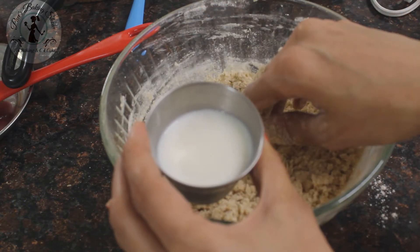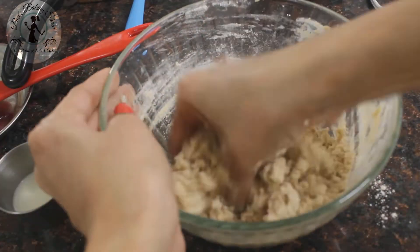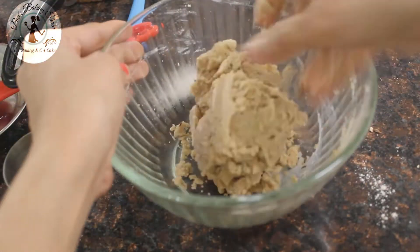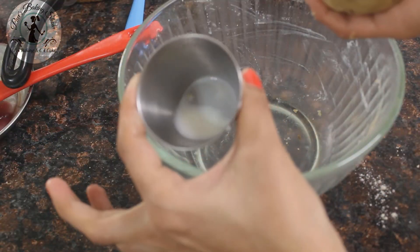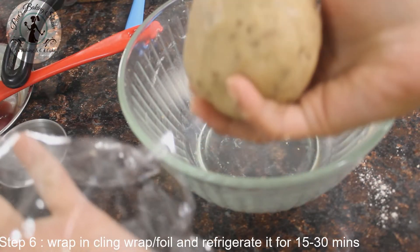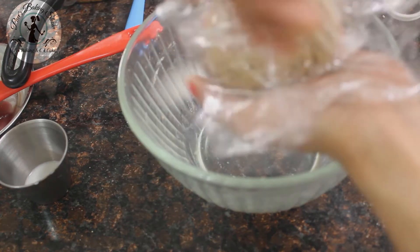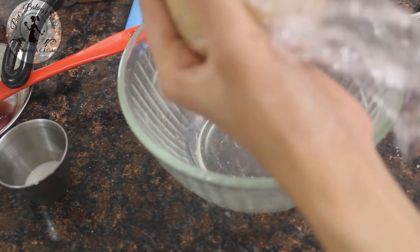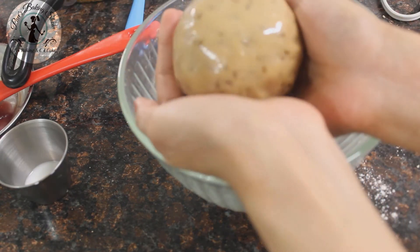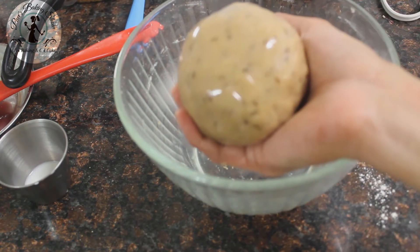Let me add about 10 tbsp of the dough and add 2 tbsp of the dough. When you put the dough in a dish, the dough will be firm. So let's add it in a tray — about 1 to 2 tbsp of dough at a time. The dough is ready. I'm going to wrap it with cling wrap. If you don't have cling wrap, put it in a box. Let's take 15 minutes.